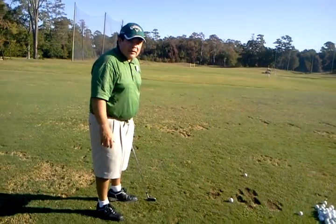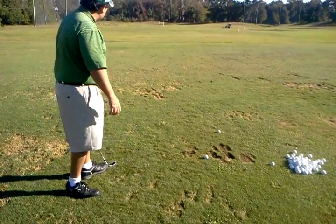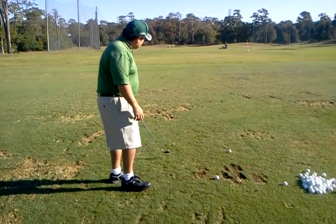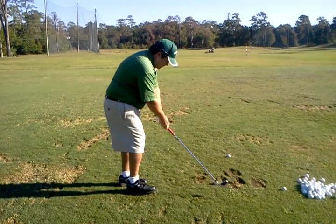I set the club a little bit earlier than you do — you have more of a one-piece type takeaway. But if you spent a little bit of time in front of a reflection to look at it, that'd be helpful. We'll have you look at those, but we'll just have you hit this one first.